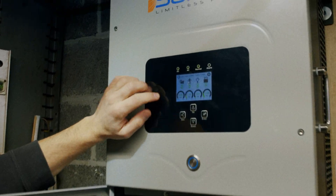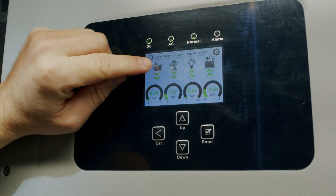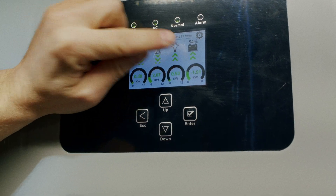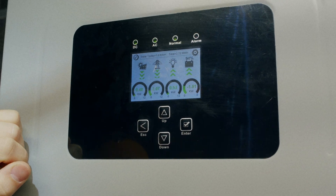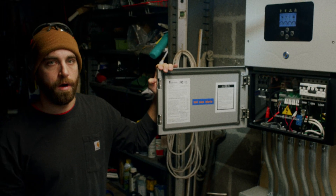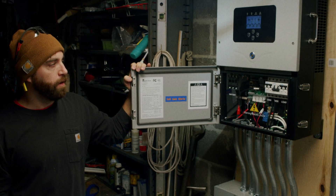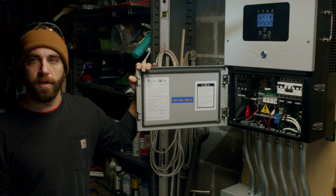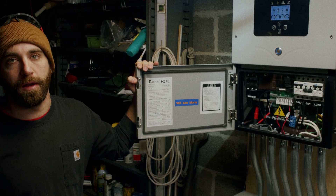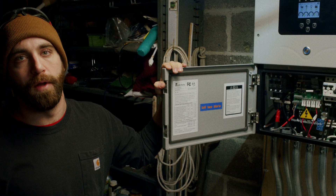We can see now from our display screen that we've resumed normal operation. We see power coming in from our solar panels. In this case we have power coming in from our grid, powering both our loads and charging our battery. And that's it — we've powered down and restarted our SolarC device, and hopefully that solved any issues. If not, please contact us and/or SolarC, whose number you can find in the manual or online.